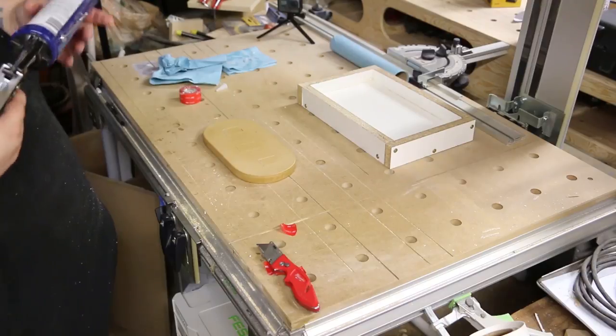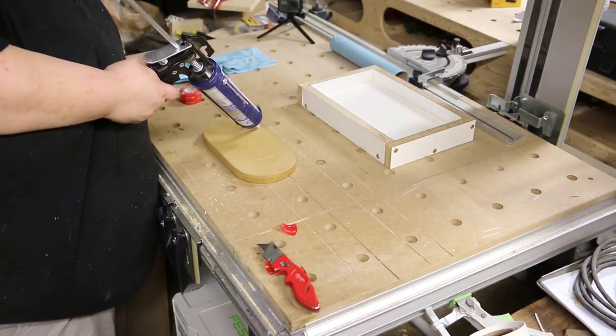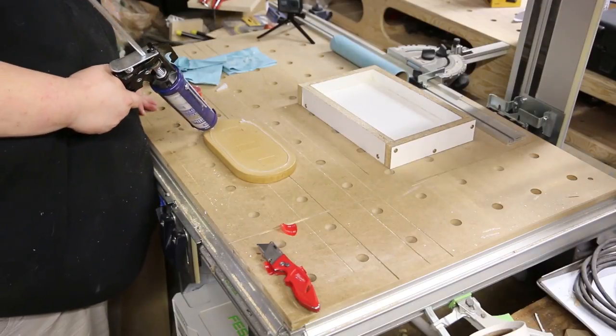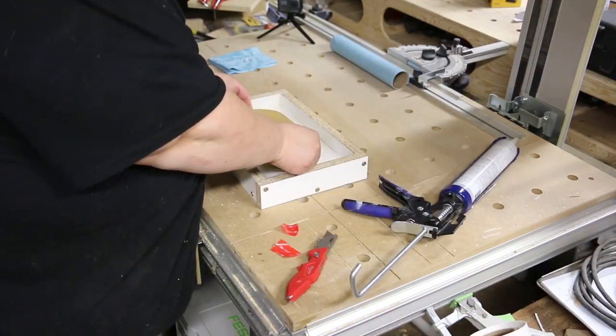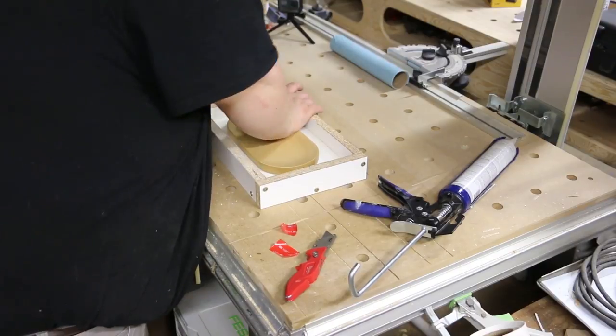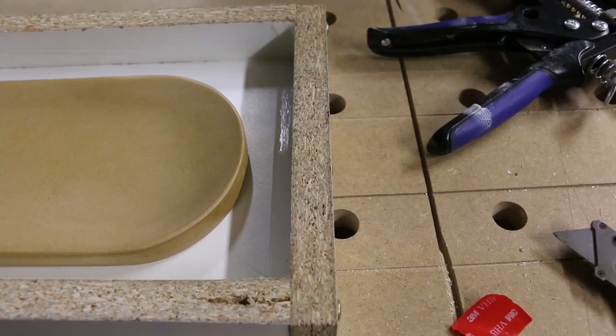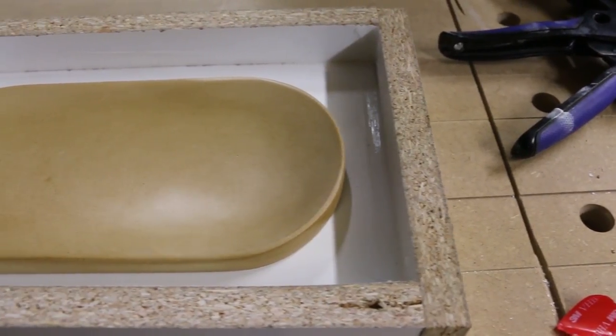Here I'm using some 3M double stick tape to attach the model to the bottom of the mold form. I'm also sealing around the model so that as little rubber as possible seeps underneath. Sticking the model to the bottom of the mold form is very important to make sure it doesn't float up — if you don't do this it will definitely float.